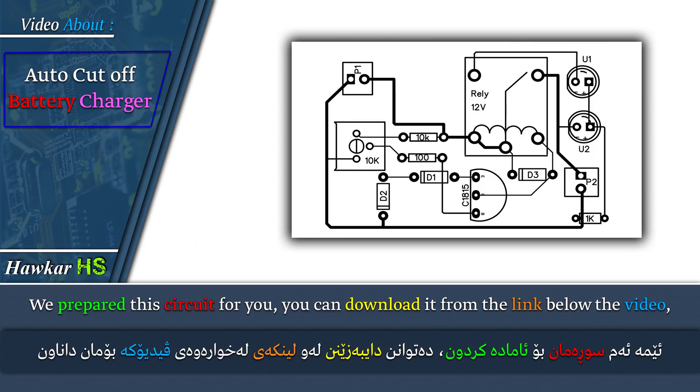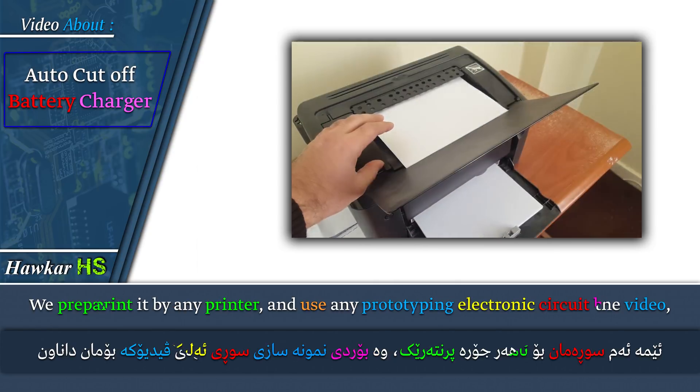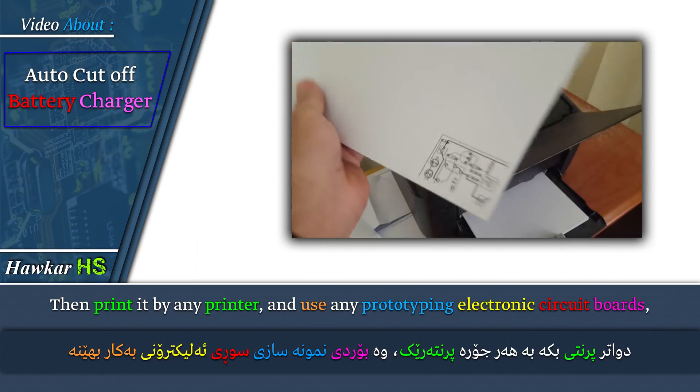We prepared this circuit for you. You can download it from the link below the video. Then print it by any printer.